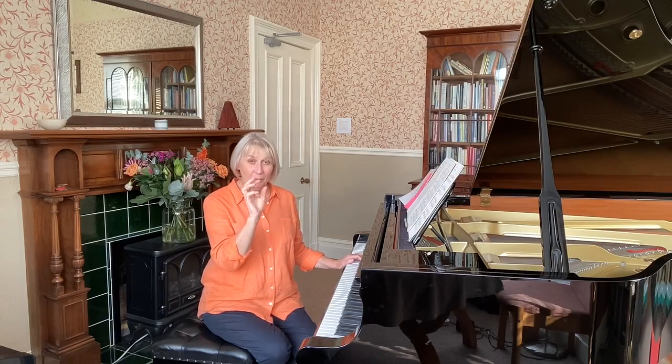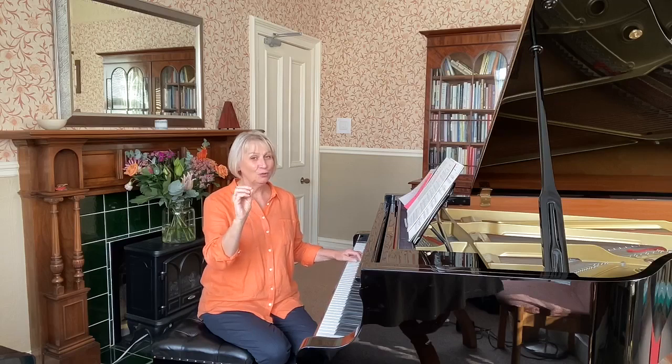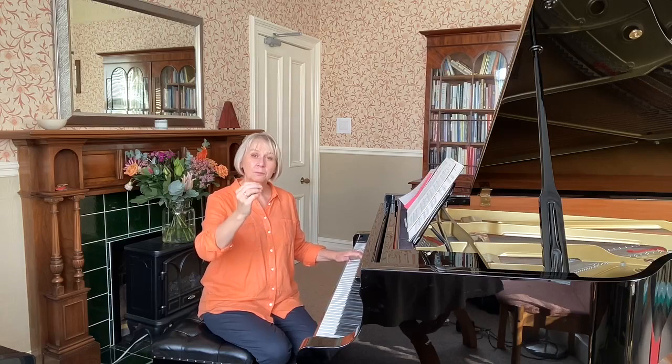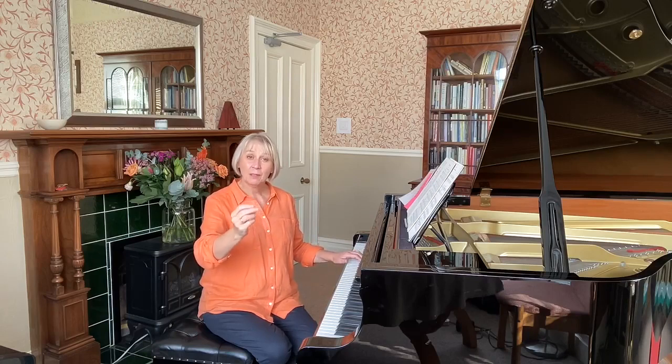Here's the next phrase. Keep in mind the key you're in — G major — and there are no chromatic notes at all; every note is in the key of G major. One, two. Have a go, one, two.